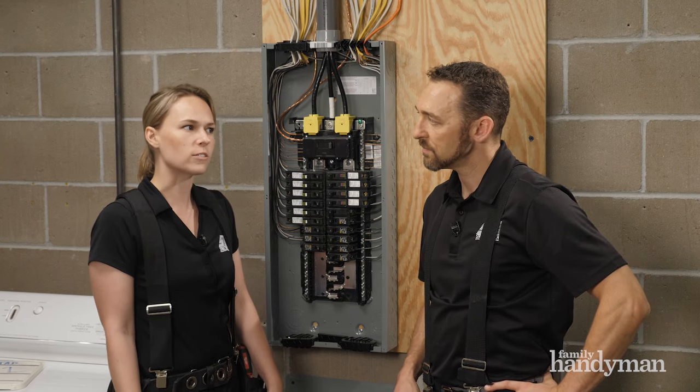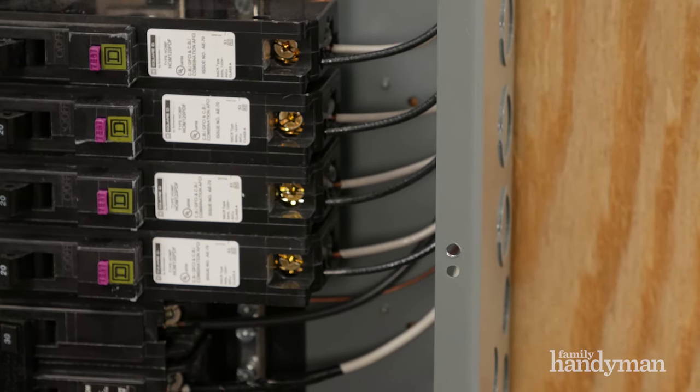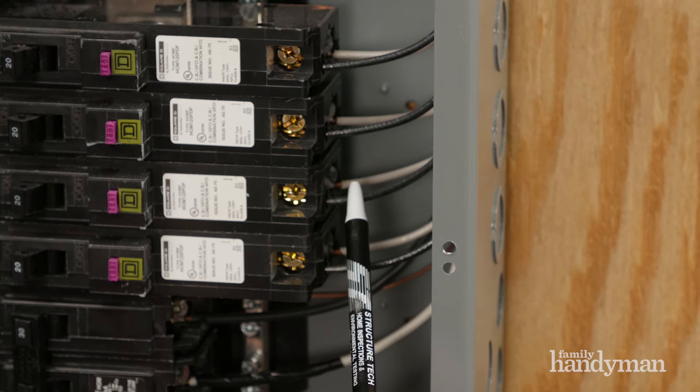Thankfully, it's pretty easy for an inspector to figure out. If you take a close look at where a wire connects to a circuit breaker, you'll see that most circuit breakers have a spot for one wire to comfortably connect. That's almost all that's needed to figure out whether a circuit breaker is designed for two wires — but to be sure, you can also look for markings on the circuit breaker.